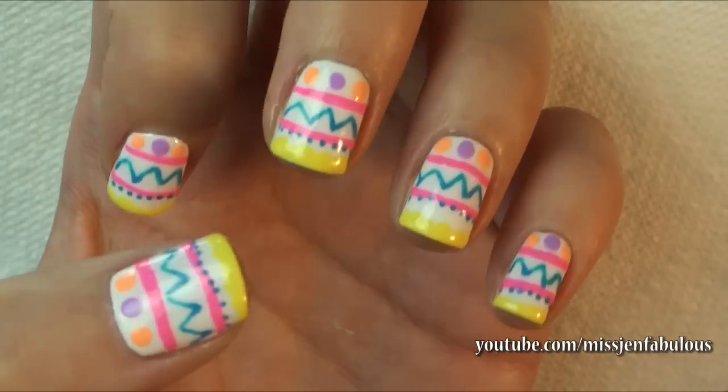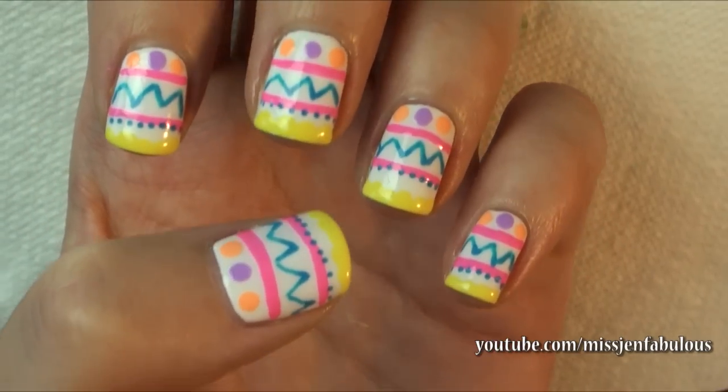Let me know what you think, and I hope you try one of these manicures out. Let me know which one is your favorite — one, two, or three. Give the video a thumbs up if you enjoyed it. Don't forget to send me your photos if you try them out on Facebook, Twitter, or Instagram — I will have those linked down below.